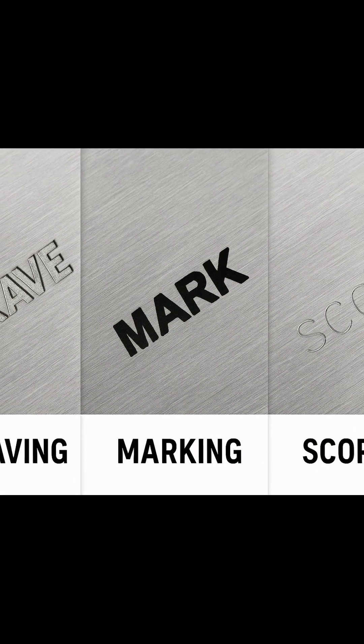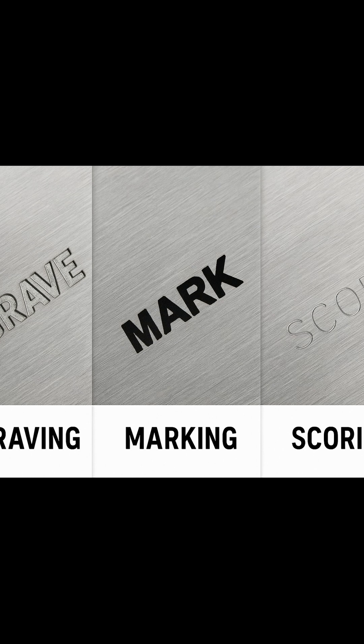Before we talk about marking sprays or engraving settings, it is important to understand the different ways a laser can interact with stainless steel, because engraving, marking, scoring, and cutting are not the same thing.